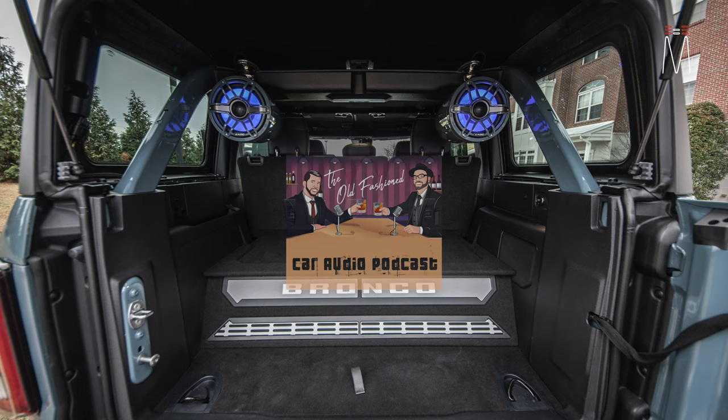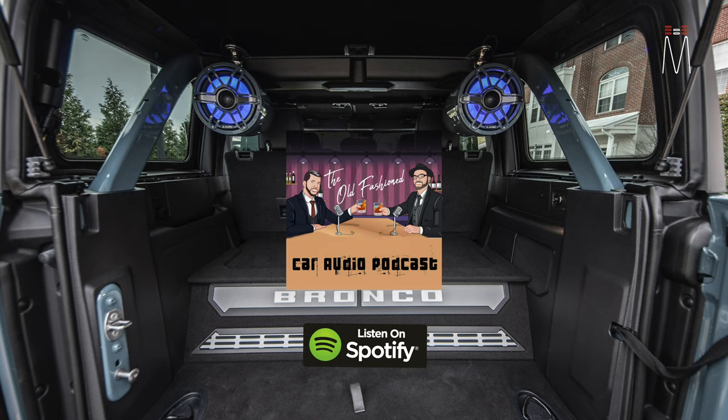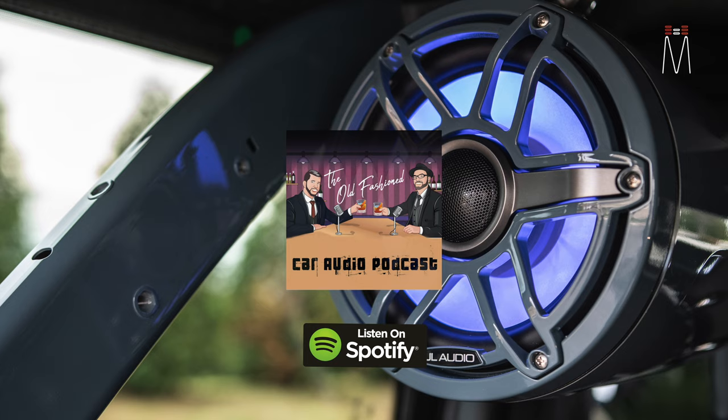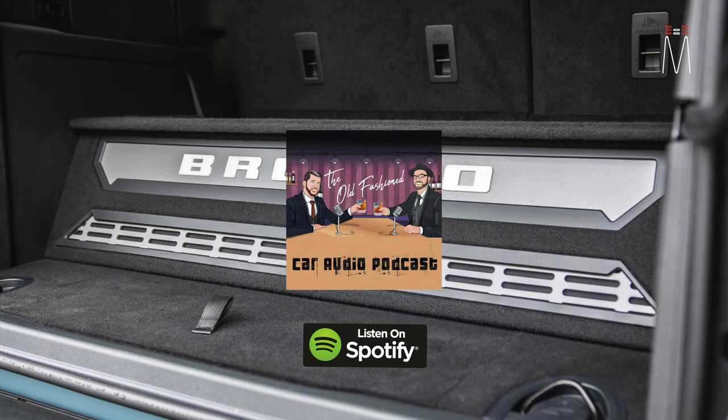I have a podcast called the Old-Fashioned Car Audio Podcast. We have a lot of great guests — blasts from the past from car audio history to modern-day audio, vendors, installers, and anything industry related.